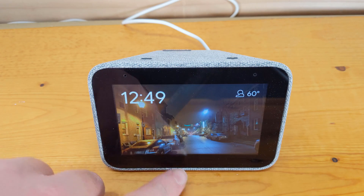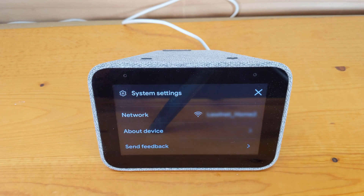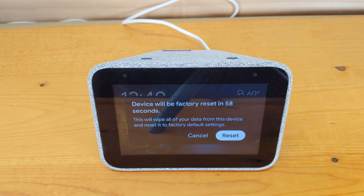Or you can go into the settings of the clock, scroll to the bottom of settings, click on About Device, scroll to the bottom once more, and select Factory Reset. This will also bring you to the same reset prompt as the first option.